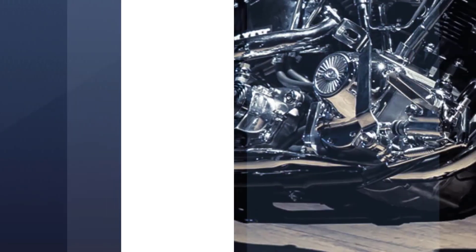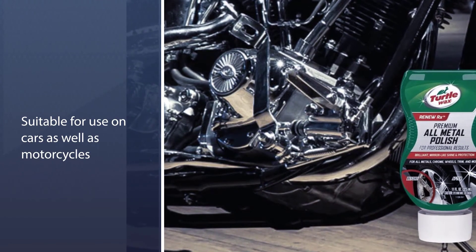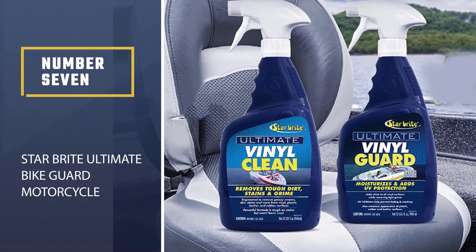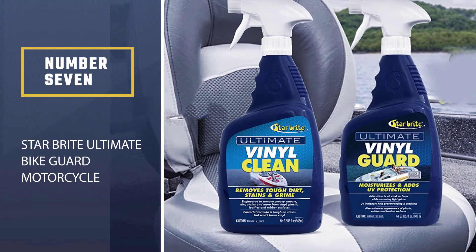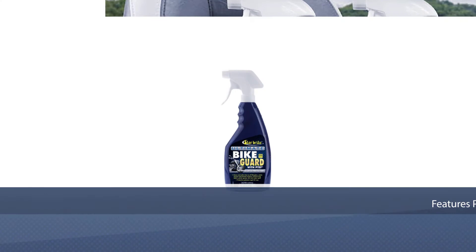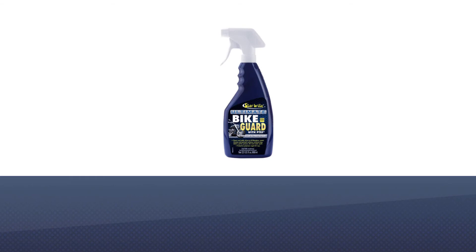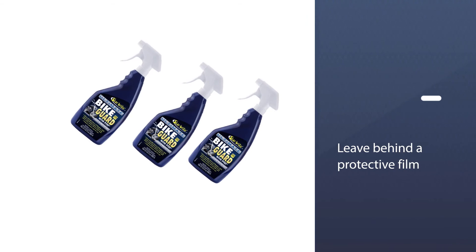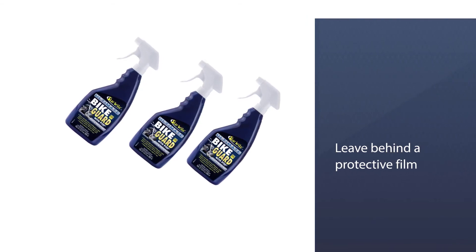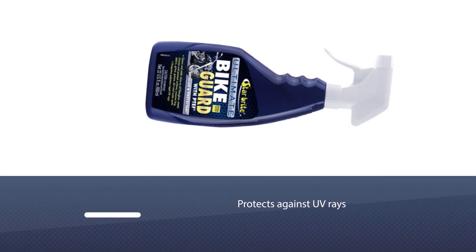To round it up to seven pieces, Turtle Wax has thrown in two microfiber towels for easy application. Number seven: Star Brite Ultimate Bike Guard Motorcycle Detailer and Protectant. This single 22-ounce spray-on and wipe-off waterless bike cleaner features PTEF polymers that bond to painted surfaces, resulting in a deep clean that will last. The polymers leave behind a protective film that will keep your motorcycle looking sharp for longer.